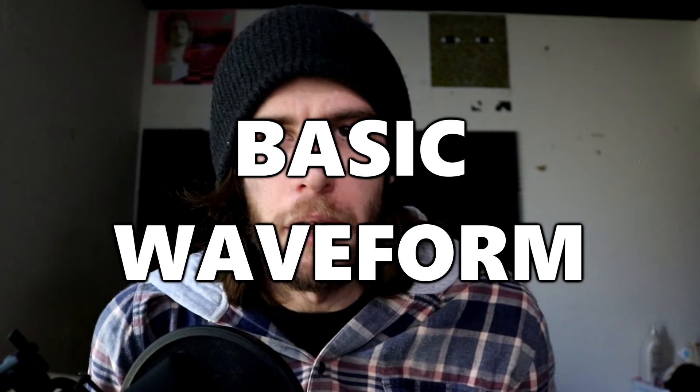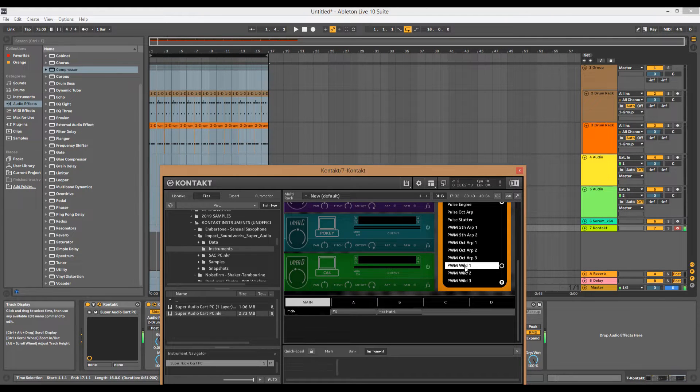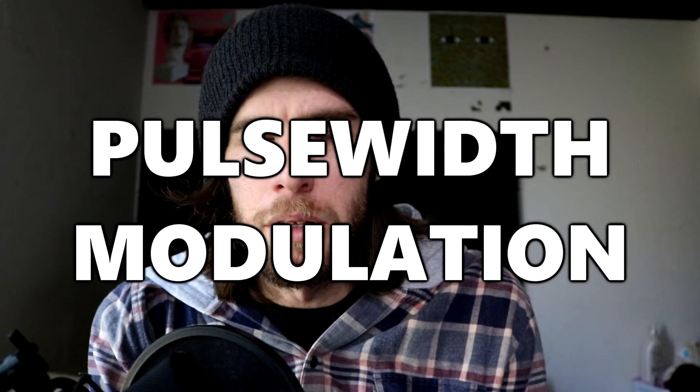Then I started looking for a basic sound that sounded very 8-bitty. Basically, any sort of basic waveform will do, like a square wave or a saw wave. The pulse-width modulation also sounds very nice on these types of sounds. Once you have a decent sound with a simple video game vibe to it, start playing around with the chords.